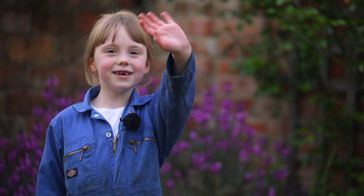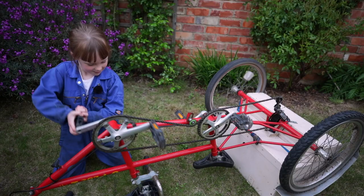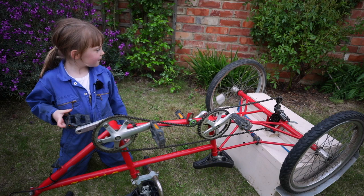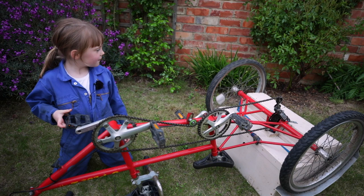Thanks for watching! See you soon! Why not check out one of my first rides on the trailer bikes when I was three? I think it's going to want some oil for those bearings. Don't worry, we'll give you some new tyres.